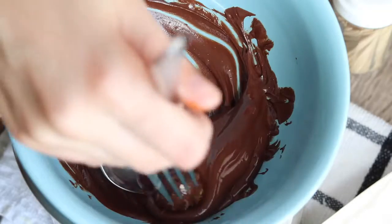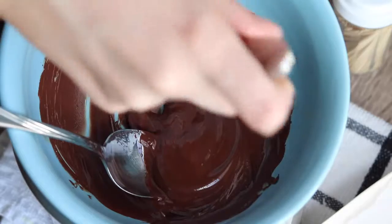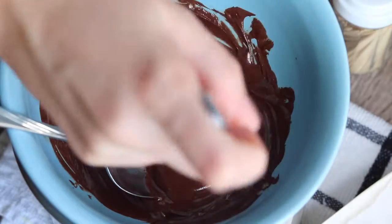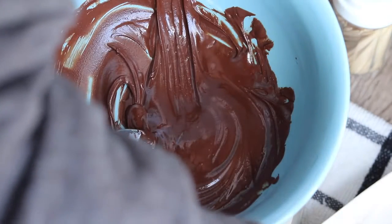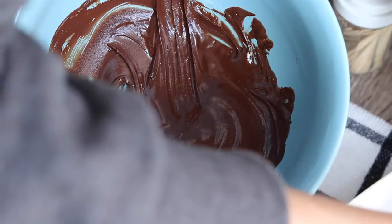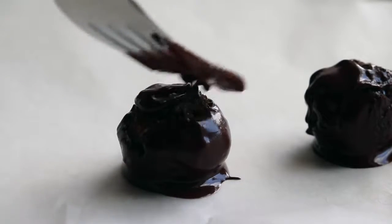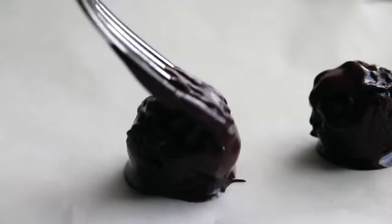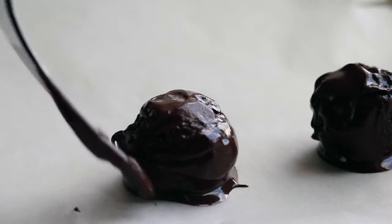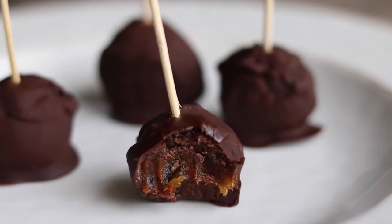Just throw them in and swirl them around until they get covered in chocolate. You can do it like this, or you could also stick a toothpick in it and dip it, gently swirling it around. All I do is roll it around and then put them on some parchment paper and use a fork with some melted chocolate to smooth it out and perfect it a little bit. Store these in the fridge or freezer — they harden up really quickly. And that's the finished product.